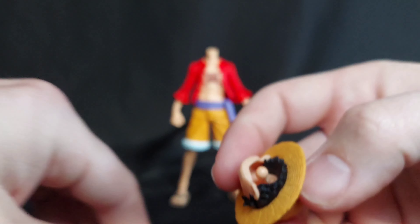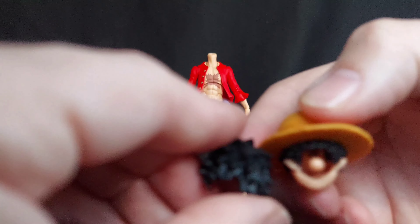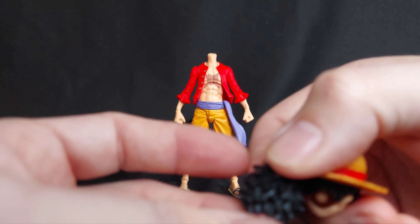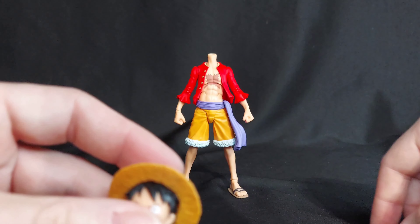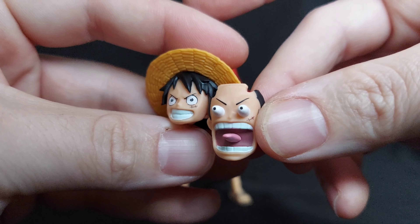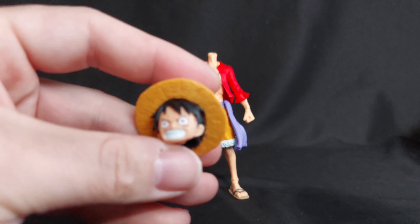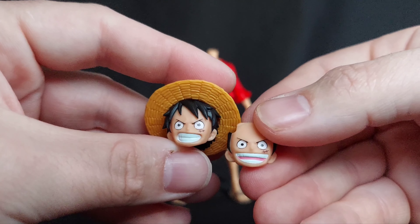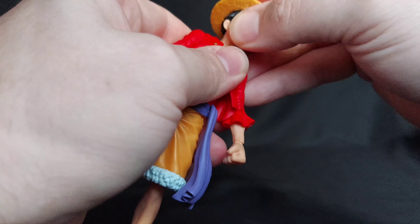It has this little hair piece that only fits on the other head — the more open hair — to cover the gap that it creates without his hat on. So that's a really neat feature. You also have his super exaggerated cartoon face with eyes poking out, the serious face again, and then just the kind of 'aha, I'm ready to fight' face. It's really easy to swap out — not too crazy.